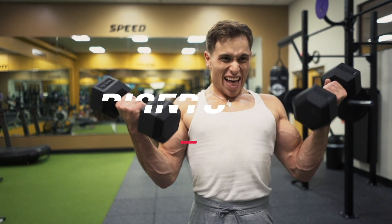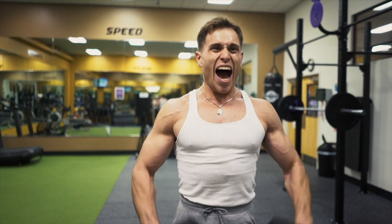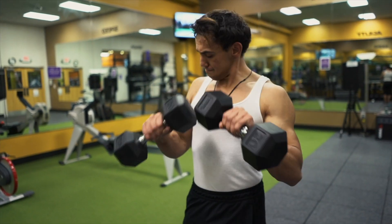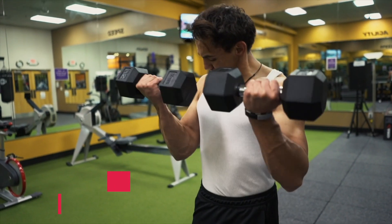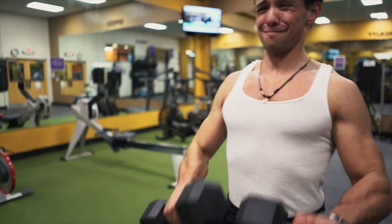Last but not least, I'm going to call these bicep curl into overhand descend. Basically you do a regular curl, then you descend with an overhand grip slowly. You're going to do four sets of six to eight reps, and this activates the short head and long head of your biceps.